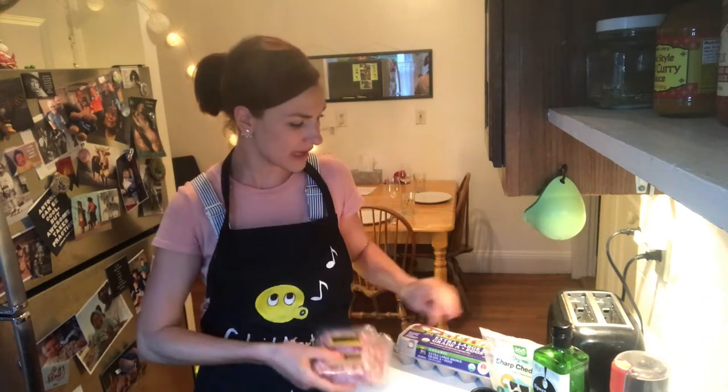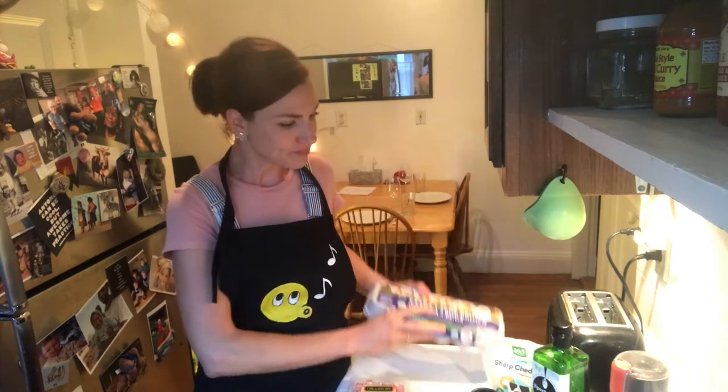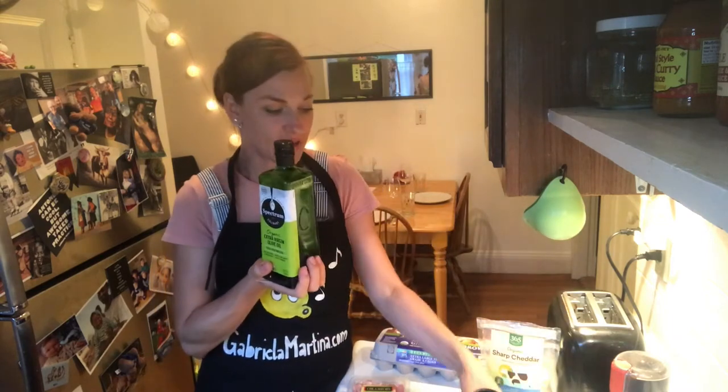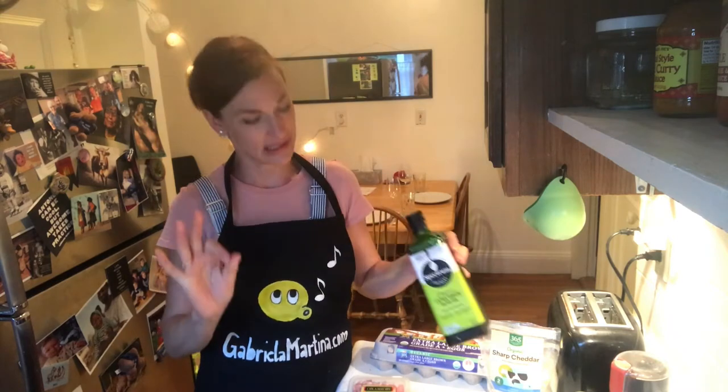Then you need some pancetta and you see they're like in little dice, so that's what you want to get, otherwise it's hard to cut. You need some eggs, and you do need Parmesan. I don't have that today, so I'm going to cheat a little bit with sharp cheddar — don't kill me — and olive oil and pepper. That's it.